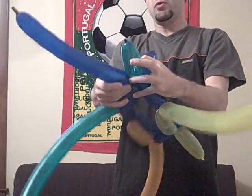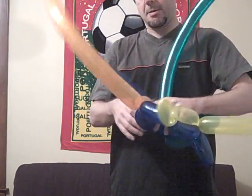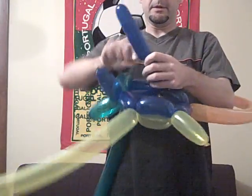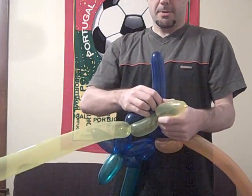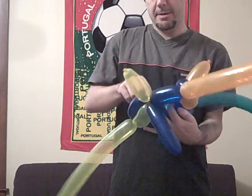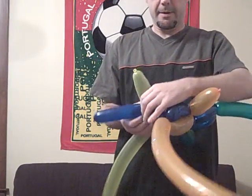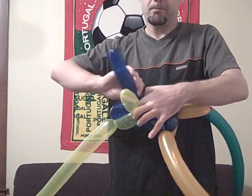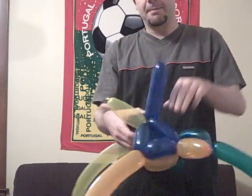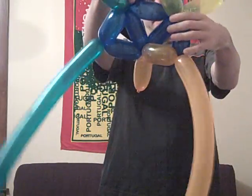I'm going to sort of roll this around — it seems a little tight today. Then I'm going to make a triangle out of these last little bits. Perhaps I could have made a little bit longer segments, but that's okay. I'll pop this blue thing later, but for now I essentially have a triangle here.